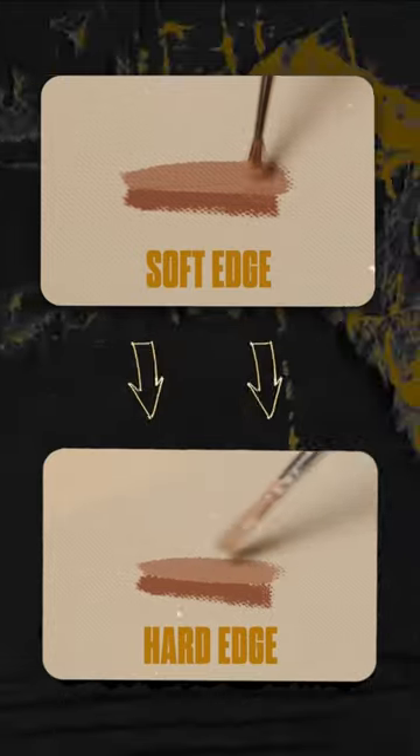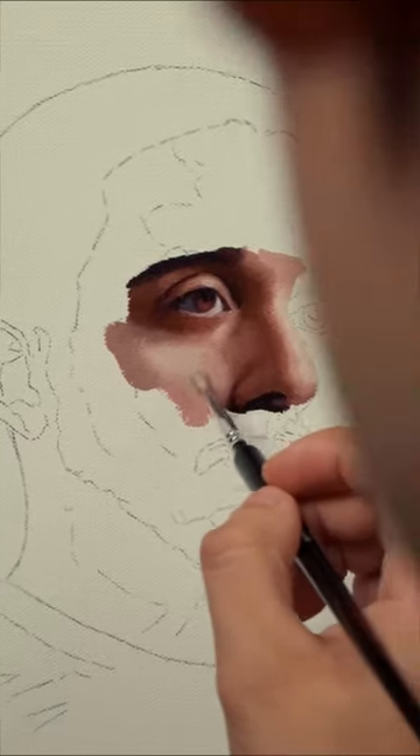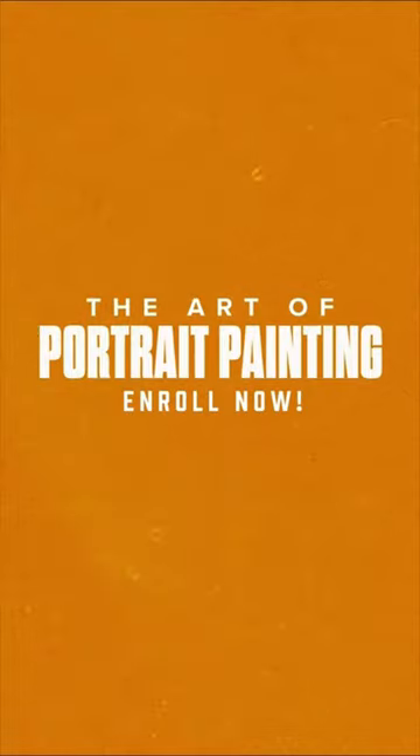Chapter 5 breaks down the differences between hard and soft edges. Join me where you'll witness my techniques, insights, and creative problem-solving. Chapter 7 wraps it up with preserving your painting, bringing your painting to a whole new level. Grab your brushes and enroll now into the Art of Portrait Painting, and let's create together.